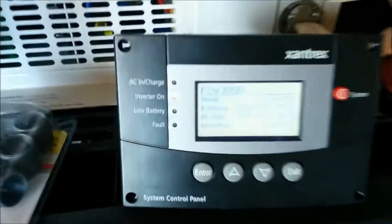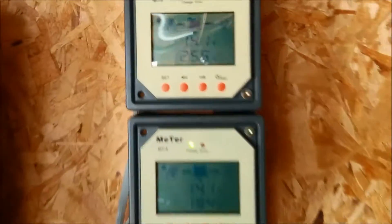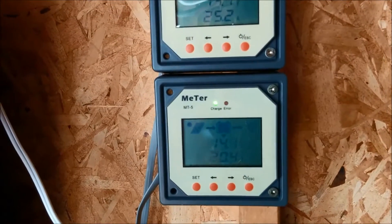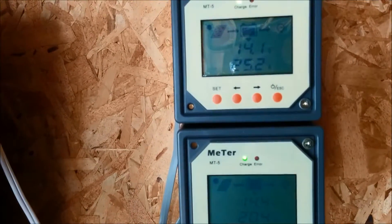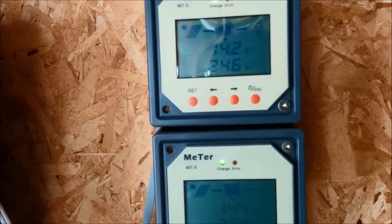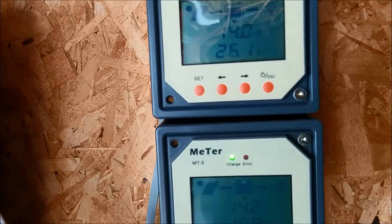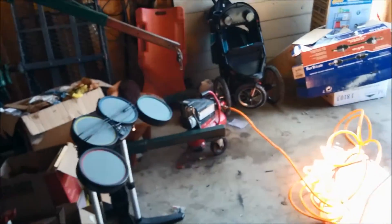We're putting out 46 amps. It's not even 12 o'clock yet in the winter, so we're not pushing full capacity, but we're still able to keep the battery voltage up with everything in the house running and with this compressor turning on and off — I'll be using it to cut this metal.